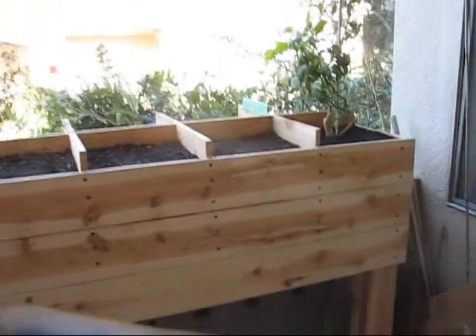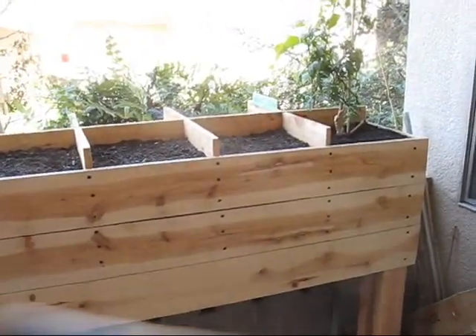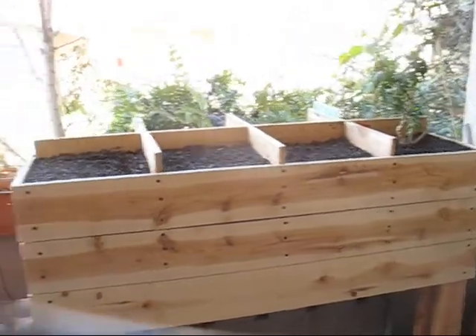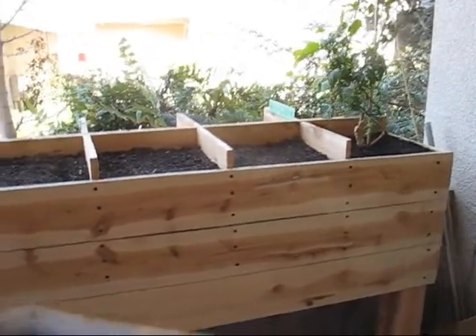Good morning, gardening friends. It's the 2nd of March, and I'm going to get started on planting some of the stuff in the forward compartments of the big planter.